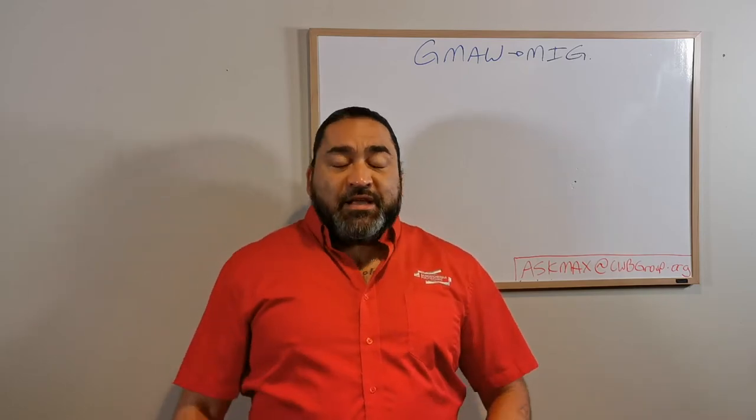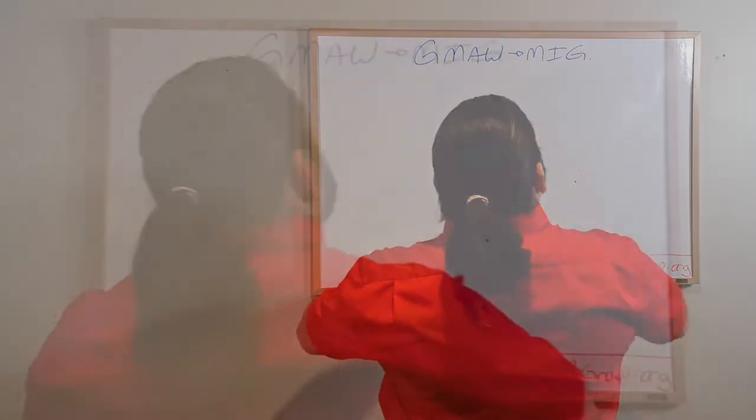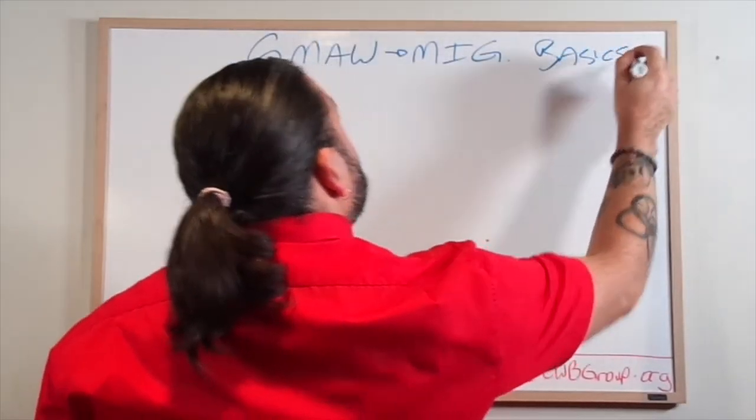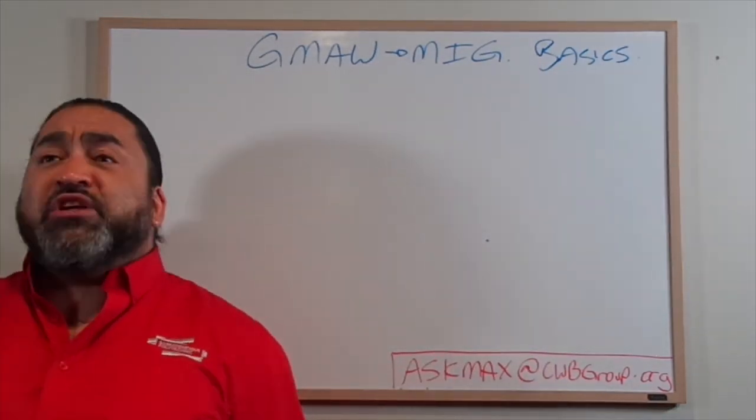So what we're gonna start today is just some basics. Today's gonna be the episode of basics. For a lot of you people that are watching my shows - and I really appreciate the feedback I'm getting online - it's awesome.